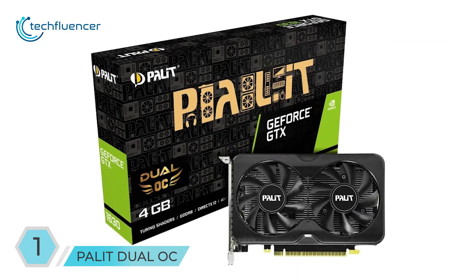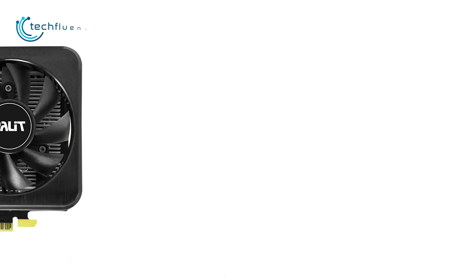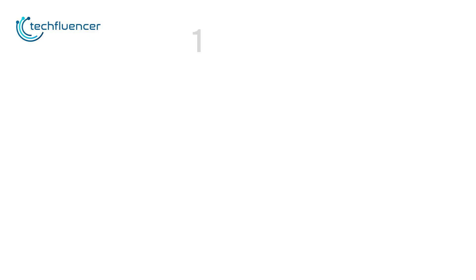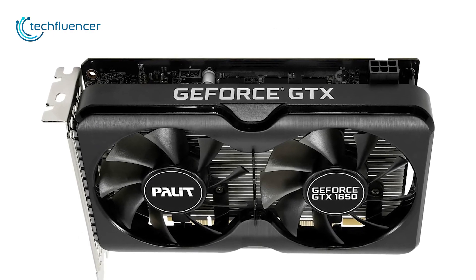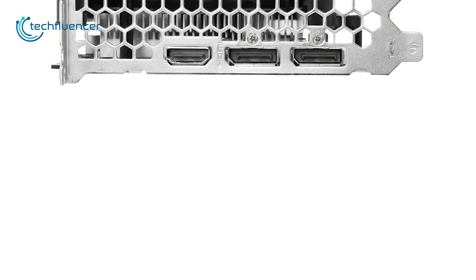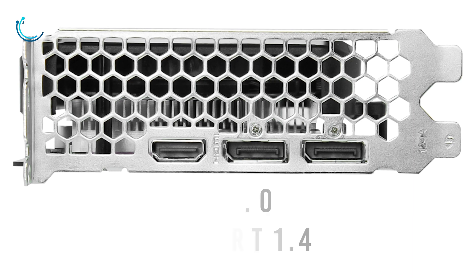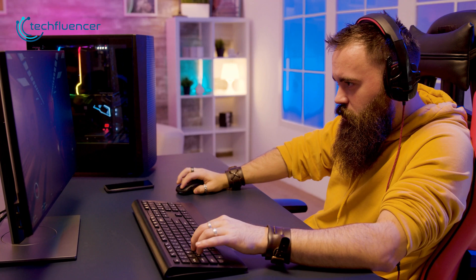Finally, we have the Palit Dual OC, Palit's own take on the 1630 model focused solely on performance. It shares design features with the EVGA model, sporting an all-black shroud and dual-fan design, and is only 170 millimeters in length, making it ideal for compact builds. What's unique about this card is its zero decibel feature, which automatically switches off the fans under light to no workloads. You get one HDMI 2.0 and two DisplayPort 1.4 ports, allowing you to work with multiple displays. The Palit Dual OC is an ideal card for those who want low-noise components without compromising performance.